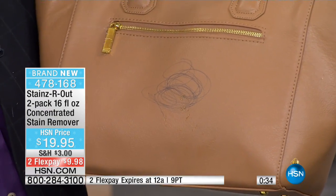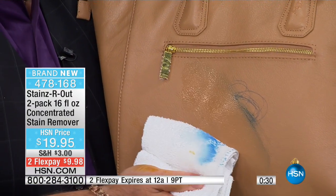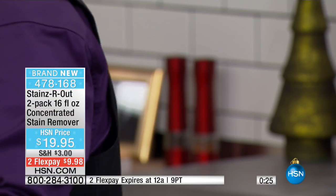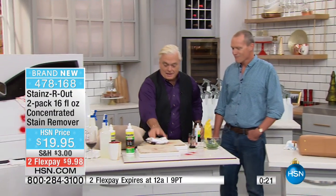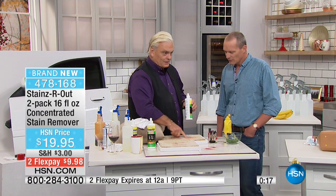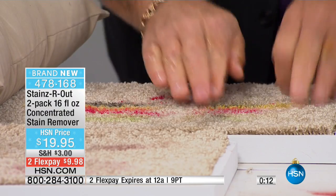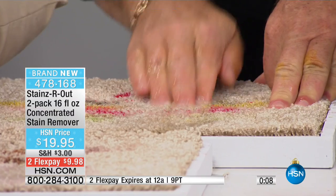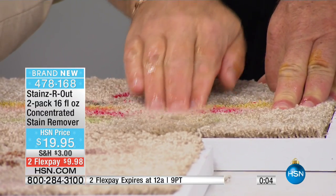That's ink on leather. If you've ever had ink on leather, you know how hard it is to get out — there's the ink off the leather. Any stain, anywhere, period, end of story — that's our guarantee. And you mentioned old stains — watch this. These stains are now old, been sitting for 15 minutes or so. It doesn't matter the age of the stain. Put this in a steam cleaner or a carpet machine — it's going to work like crazy. There it goes — all the stains.